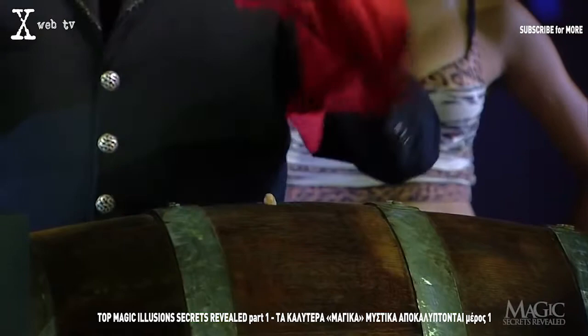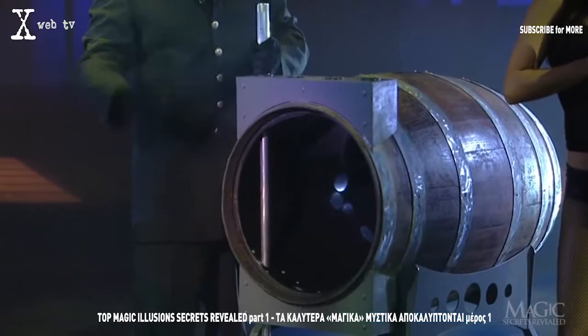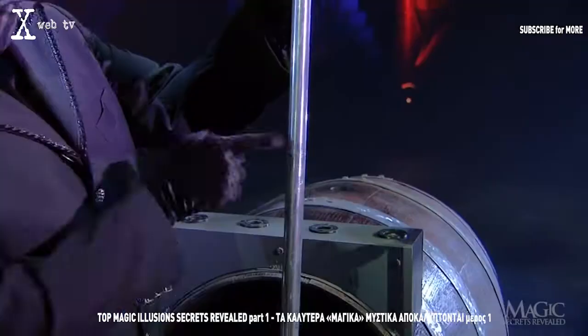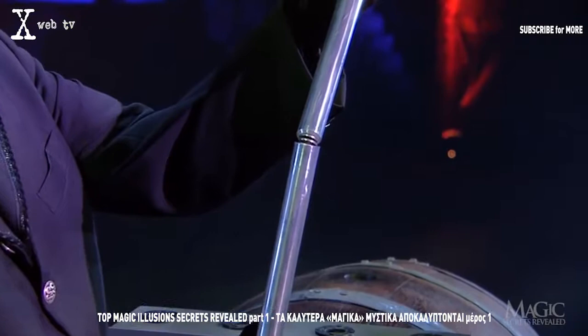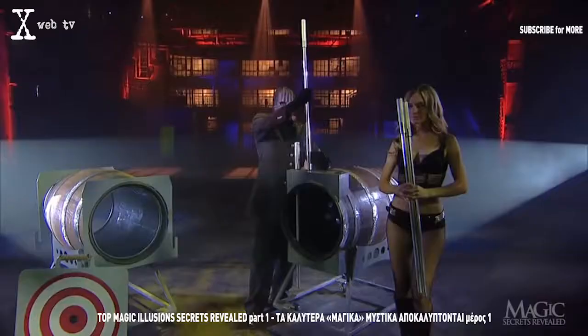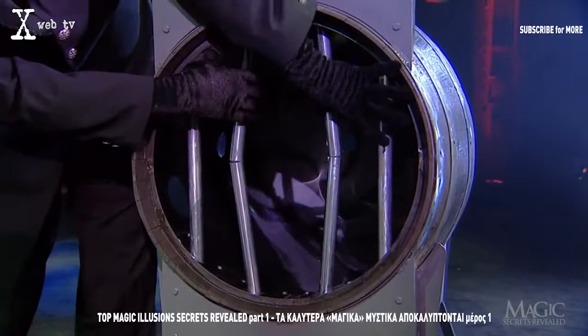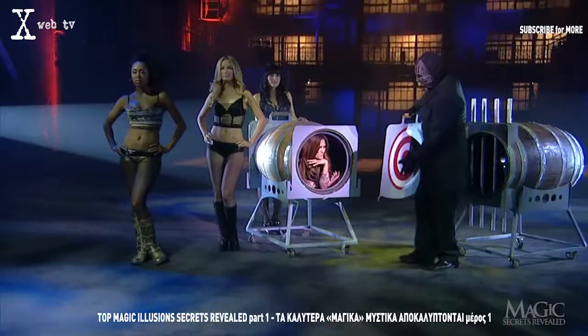Here are the secrets. When the illusion begins, the magician demonstrates that one steel rod is solid and free from gimmicks before threading it through the holes in the barrel. Notice that he does not show off the second rod — that's the first secret. This rod has been constructed with a spring at the center and two other points, which makes it flexible. As he inserts this rod, he's careful to grip it at the center, covering the joint with his hand and preventing it from bending. Both center bars are designed with these springs, allowing them to be spread apart wide enough for the girl to pass through.